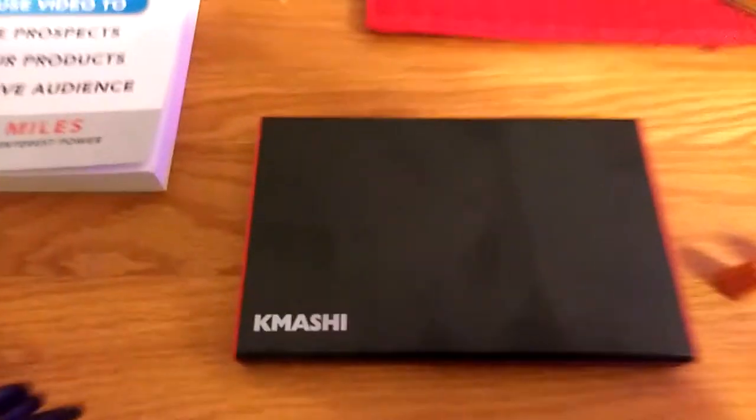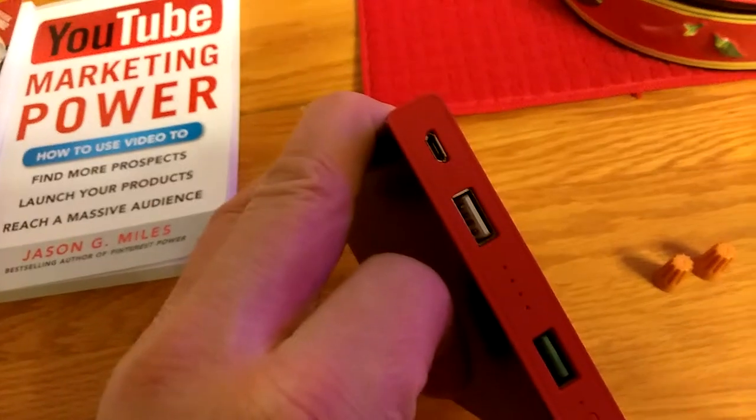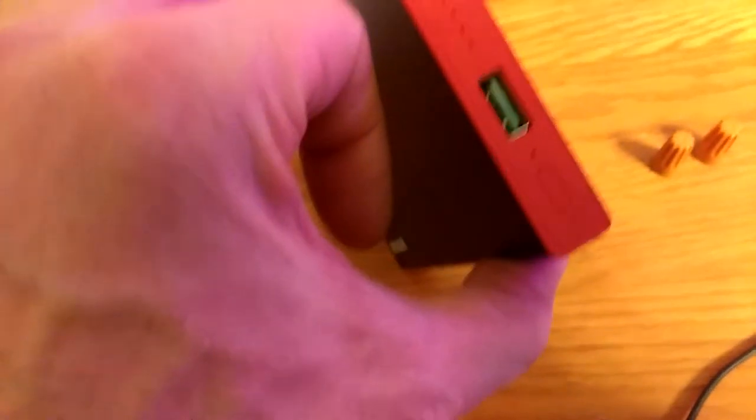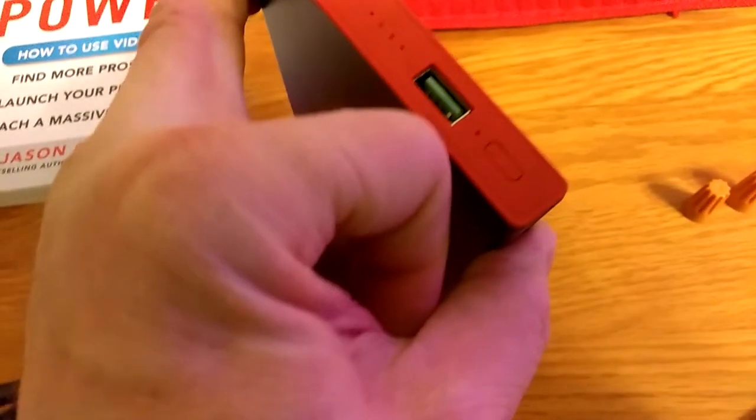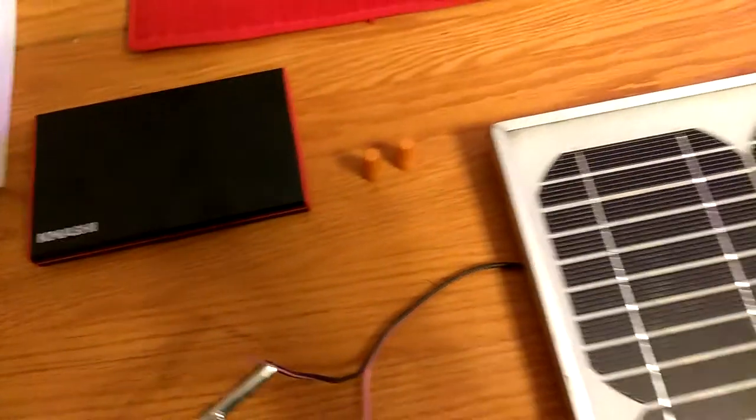This Kibashi, I got from Amazon. It's got three ports — two are USB. I don't know what the other one is. And right here, you can barely see, is a button. You press that button and that will start charging your device.